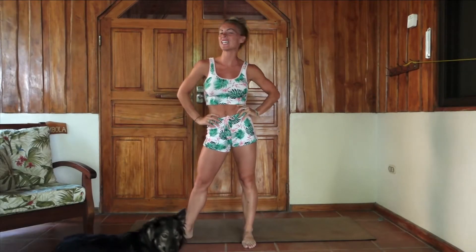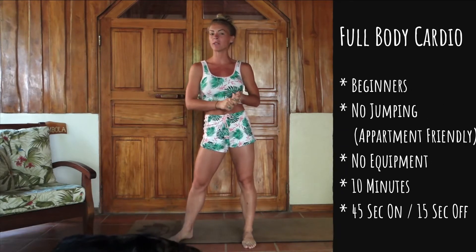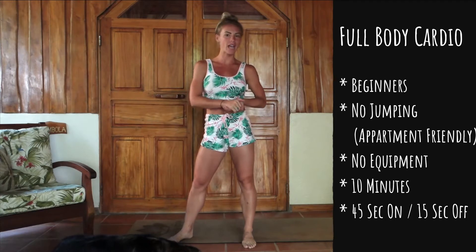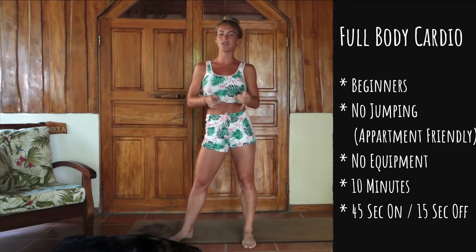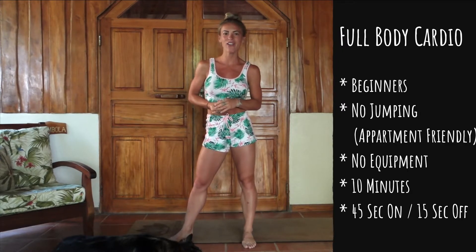What's up guys and welcome to today's at home workout. We are going to be doing a beginner's version of a cardio workout. It's going to be an extremely difficult workout — definitely get the sweat on. There's also not going to be any jumping, so anybody that has knee issues or hip issues, this should be okay for you as well. Definitely consult with a physician — I am not a doctor though. It's only going to be 10 minutes long, 45 seconds on, 15 seconds off, so without further ado guys, let's crush this.